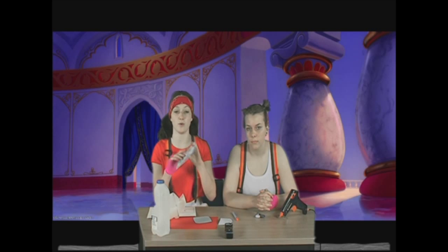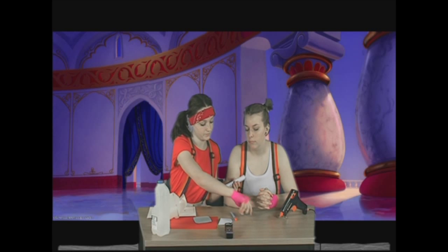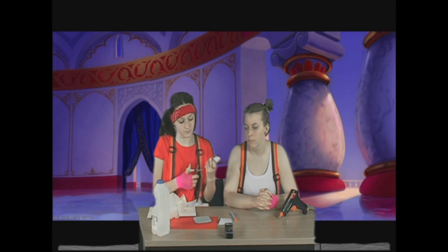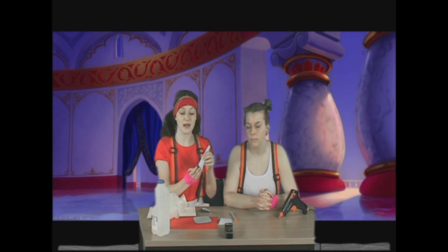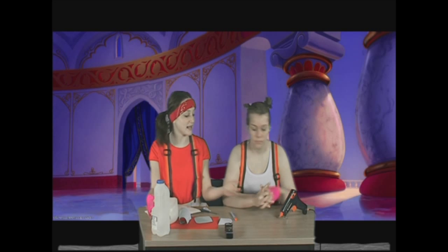It will then look like this. You will then need the belt, which is 13cm square. You roll this up like so, and then cut the bottom, making a flower shape at the bottom. You then stick this onto the lamp and it will look like this.